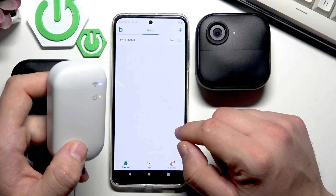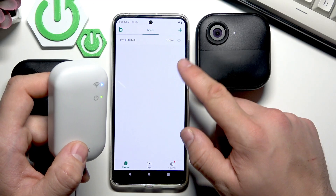Tap done. And it's set — your sync module is online.